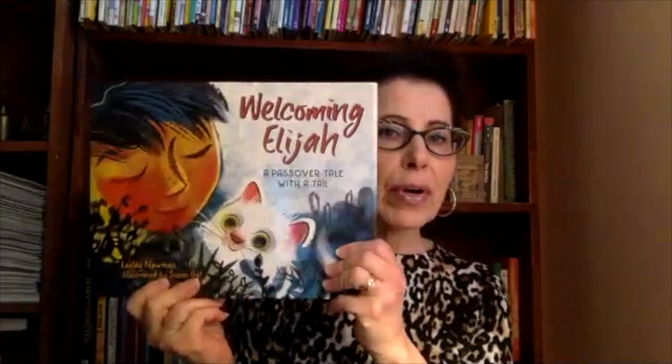Hi, my name is Lesléa Newman, and I'm going to talk to you a little bit about Passover, my favorite holiday, and then I'm going to read you from my book, Welcoming Elijah, A Passover Tale with a Tail.